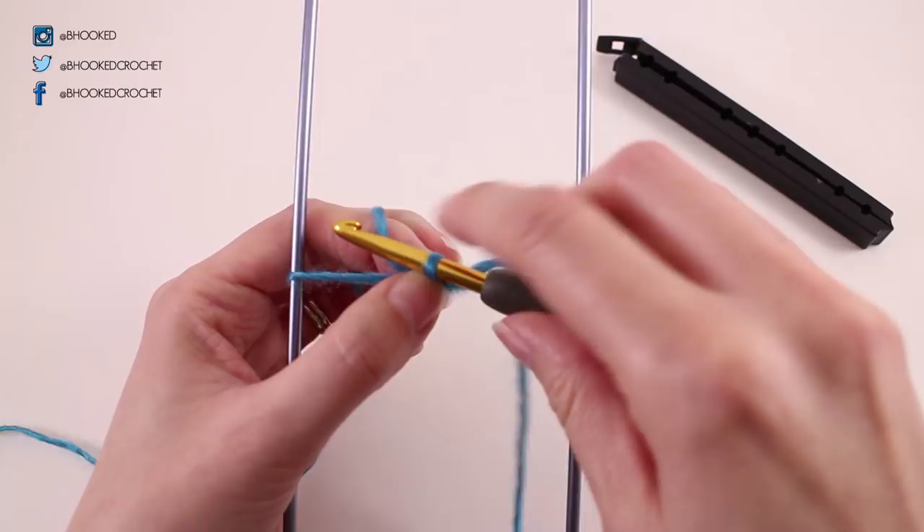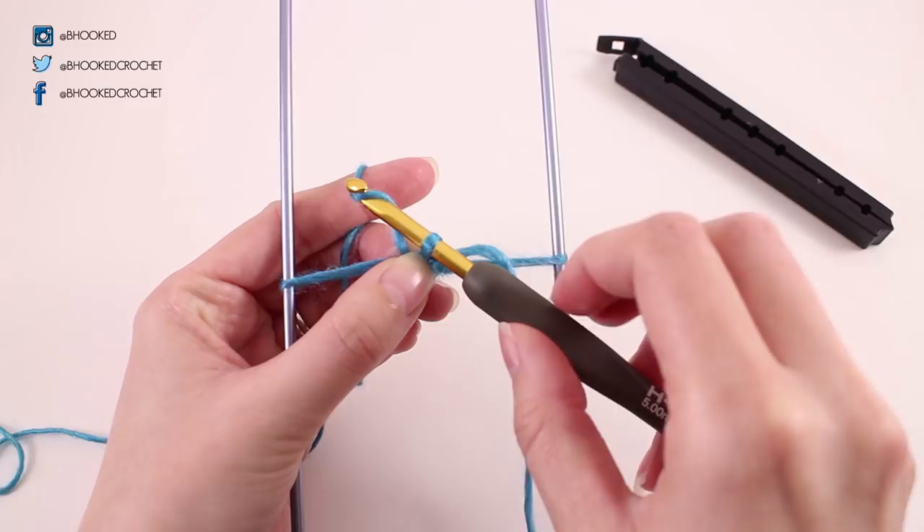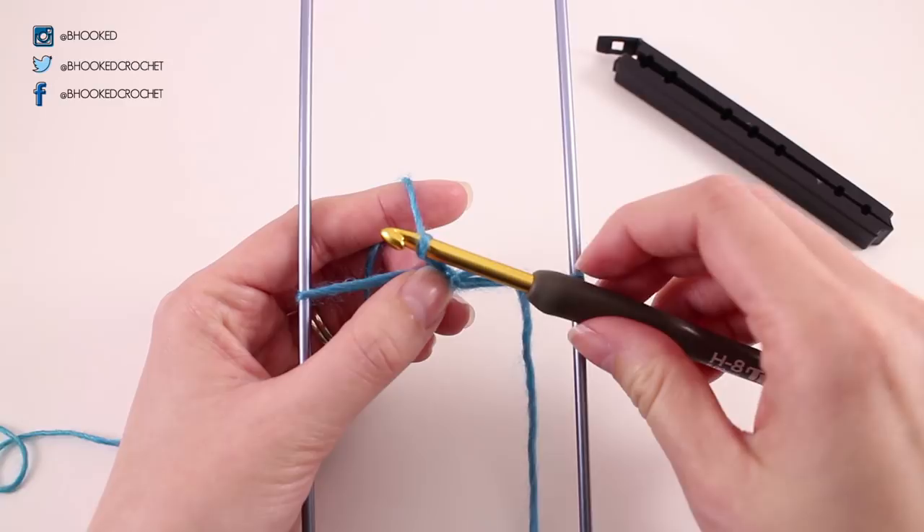From here, you'll need to grab your crochet hook and insert it in between the slipknot — right in the middle, right next to the slipknot. Grab your working yarn and just pull it through. From here, you'll need to just make a chain. So grab your working yarn — I'm pinching it off here at the bottom so I don't allow that slipknot to move — and chain one.